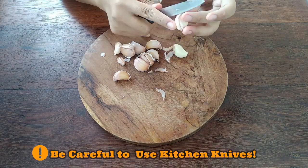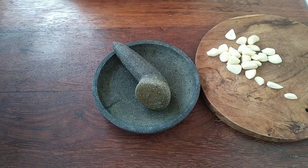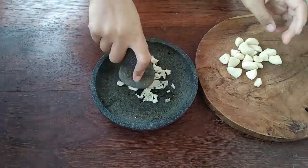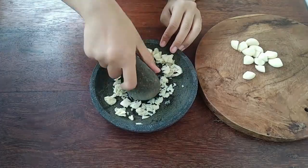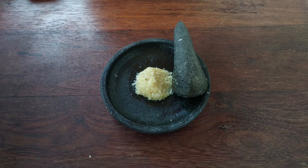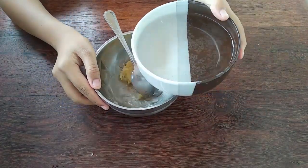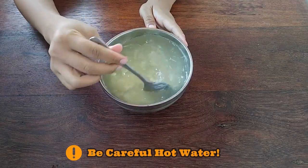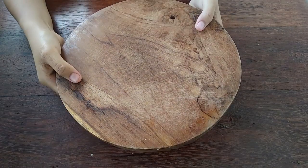Now you need to smash and break down the garlic with mortar and pestle until they become a smooth paste. But if you don't have mortar and pestle, you can use a blender. Then we need to add hot water and let it rest for 12 hours.